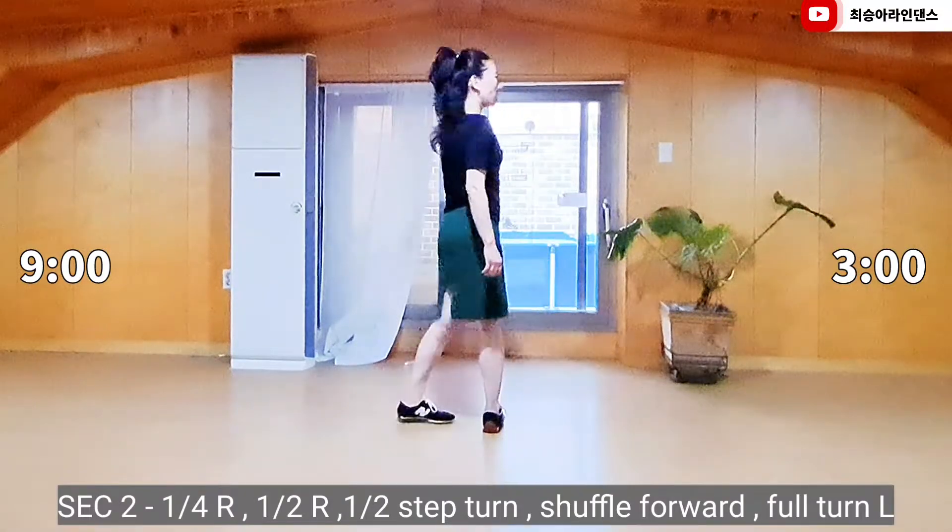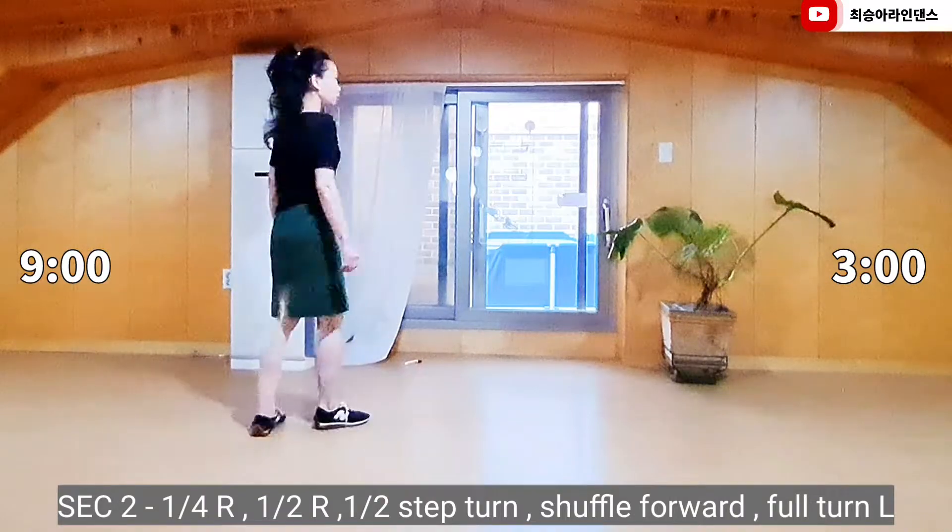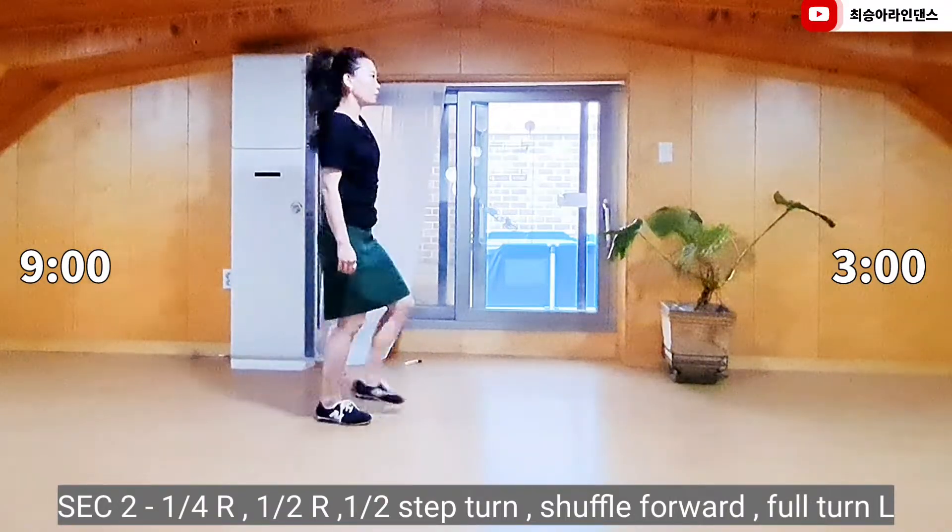Section 2. Curl turn to right, back, half turn to right, forward. Rapid foot, forward, half turn to right. Rapid foot, forward shuffle.